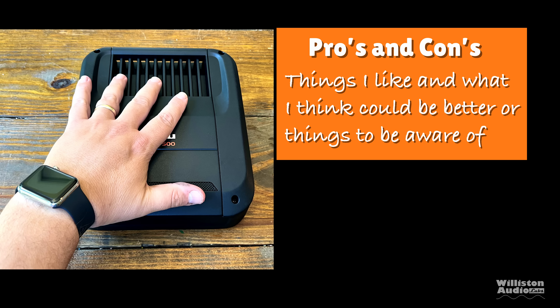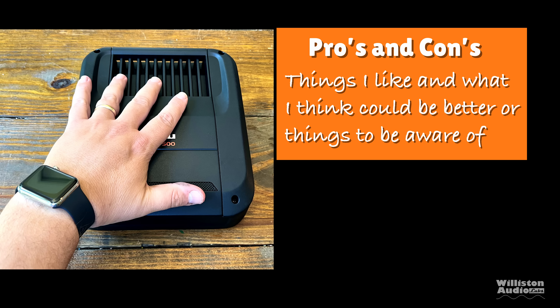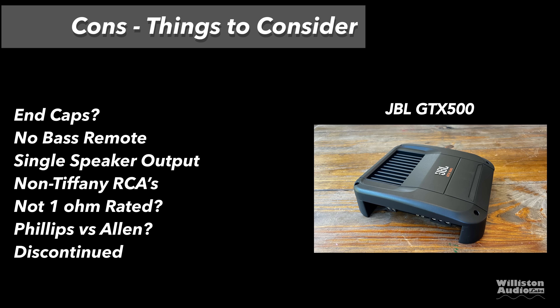Now that we've seen that, let's talk about the pros and cons. Things I like: it did rated power plus; insert terminals are nice on these cheaper amps; protection circuit is very good; build quality is great — these amps feel like tanks; and efficiency measured was very good. As for the cons: this amp has end caps — I don't know why, this is not the 1990s; there is no bass remote; single speaker output that could limit some people; non-Tiffany RCAs, which is expected for a budget amp; not one-ohm rated; and Phillips vs. Allen screws. Oh yeah, and it's discontinued.